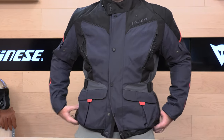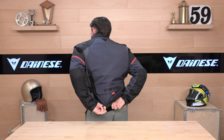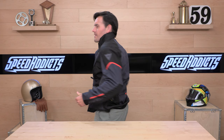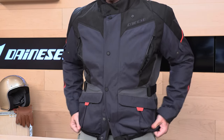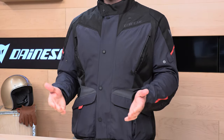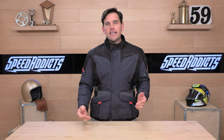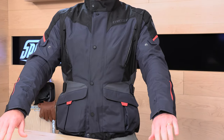It does have a zipper-to-pants connection, so if you want to hook these up to a set of Dainese pants, you will be able to do so. There's a one-year warranty from the Italians on this Tempest 3 D-Dry jacket, which is pretty standard — Alpine Stars has the same one-year warranty. I think they should bump that to two years; that's a little chintzy if you ask me. But as far as warranty claims on Dainese, they're pretty solid — we haven't had a lot of issues with them over the years.